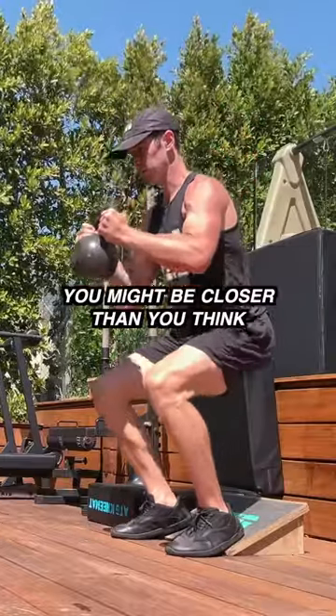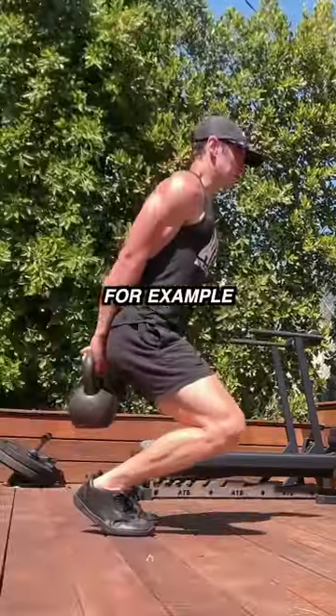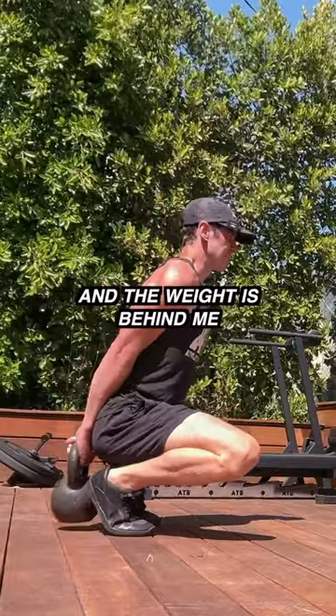Heel elevation and some counterbalance — you might be closer than you think to a deep squat breakthrough. For example, this is tougher because I have to balance and the weight is behind me.